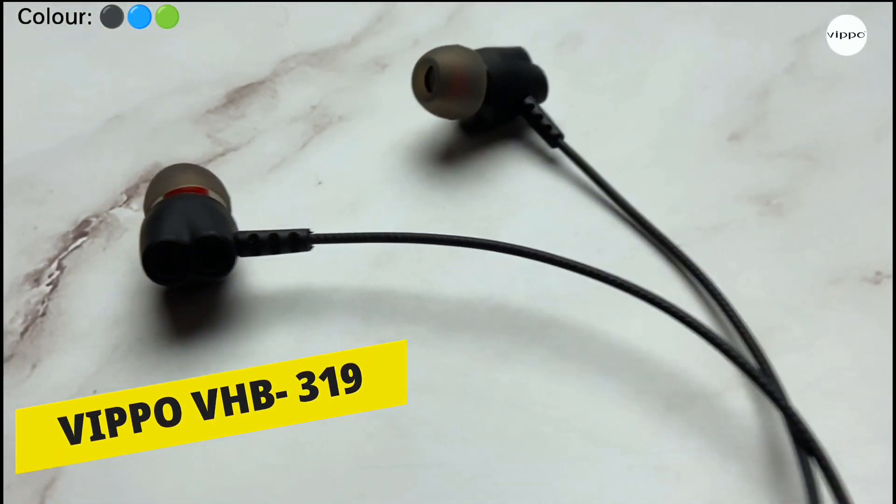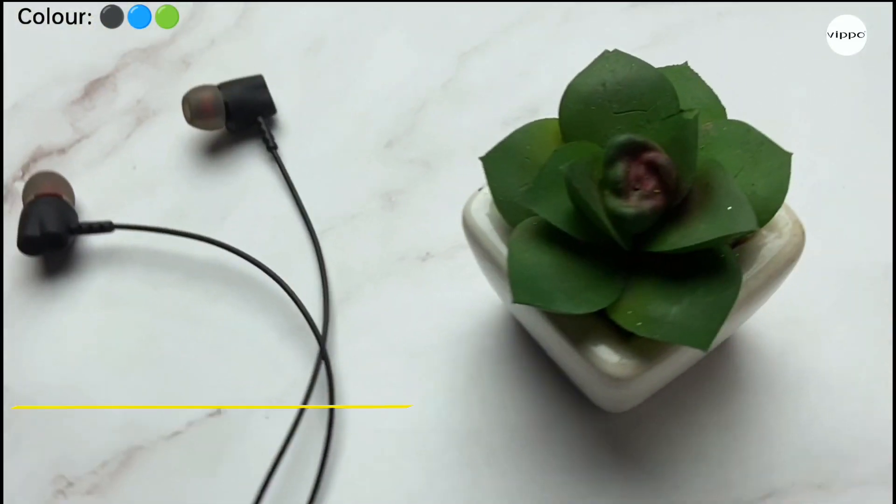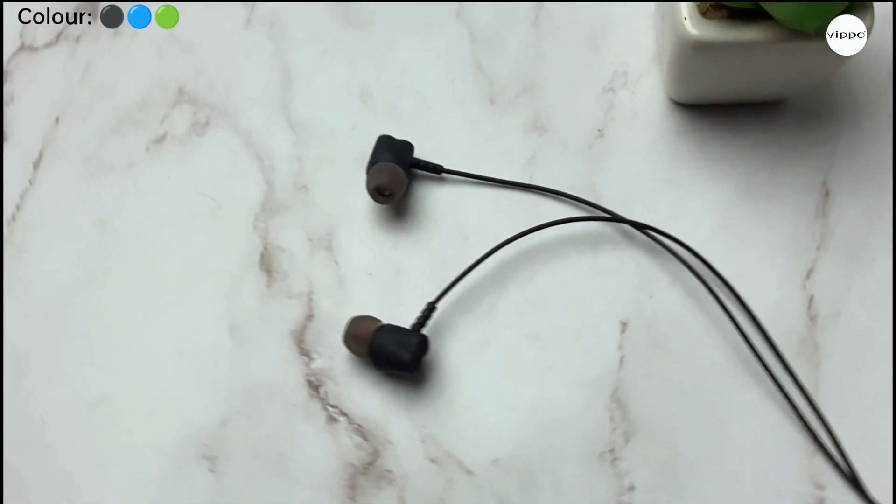Hello everyone, in this video I will unbox and review this wired earphone from Wippo. So with that being said, let's start the video.